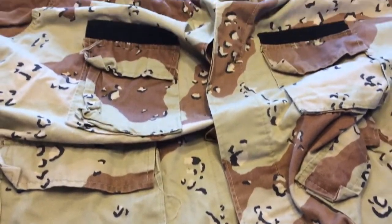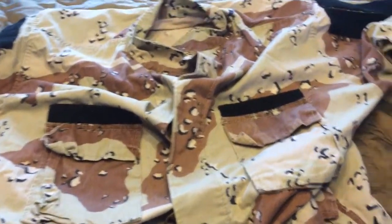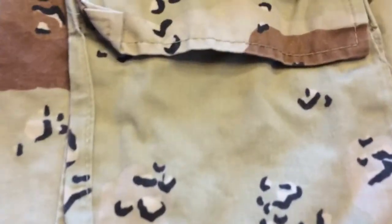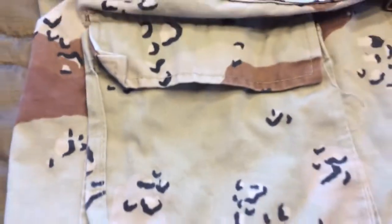The Six Color Desert camouflage has six colors in it, obviously. There's mint green, which is right there, and tan, which is beneath the mint green. There is black with the cream colored white, and then there's two different shades of brown. There's a line through which causes two different shades of brown.